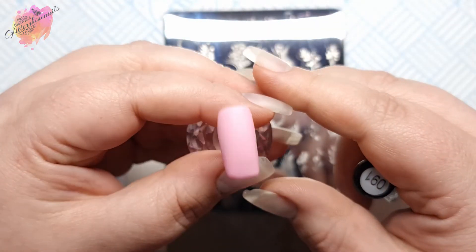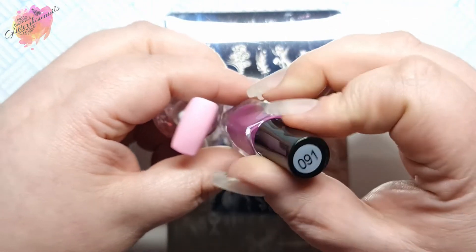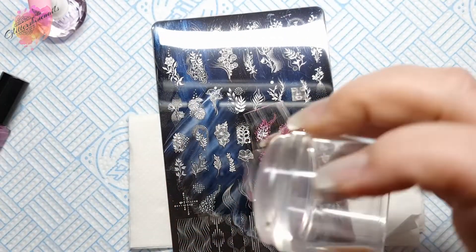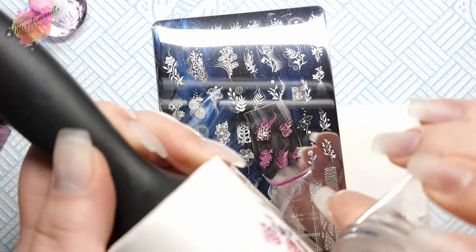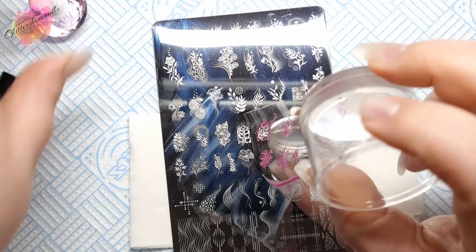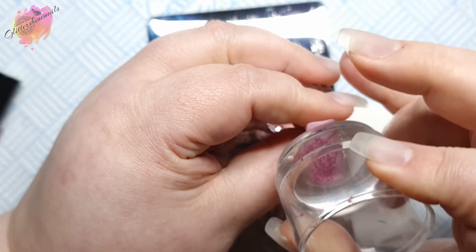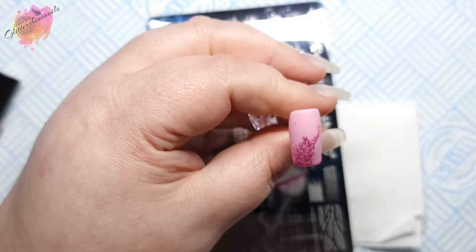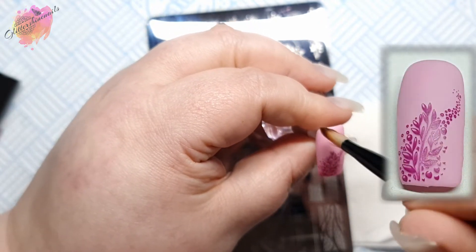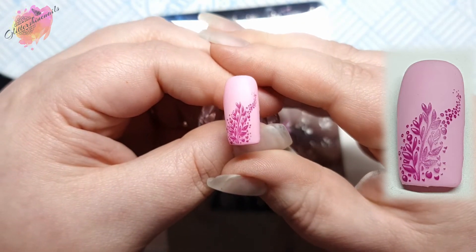For the next swatch I'll be using a light pinky lilac colored nail tip along with a berry purple colored stamping polish. With this image I did wonder what it would look like placed upside down — would it look right or not? I really like how this design looks on this swatch. It's definitely worth having a play around with placing designs at different angles, not just how they appear on the stamping plate.